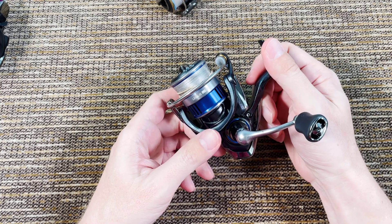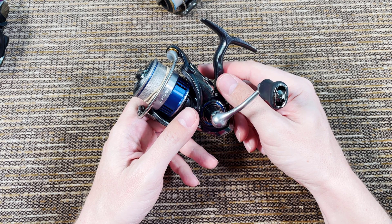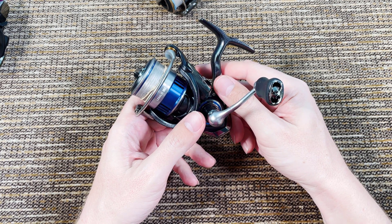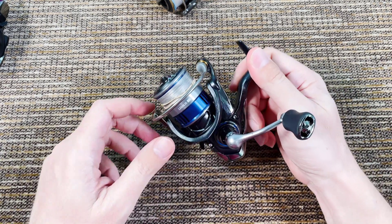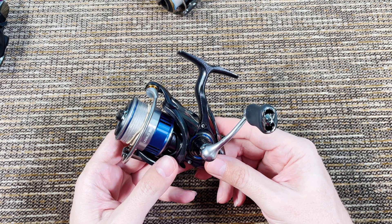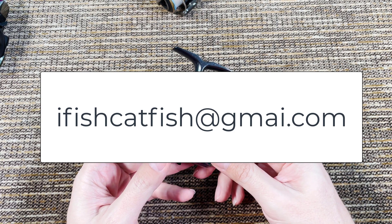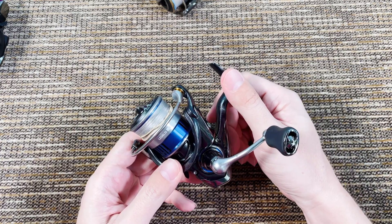This one has no reserve price — whatever the highest offer is will take it. If I don't have an offer that's high enough, it will be like a half giveaway I guess. But no reserve price. If you're interested in any of the reels, just send me an email. You'll find my email in the description below. Please only one email per person — I don't want five emails going back and forth. One email per person, send me your offer.